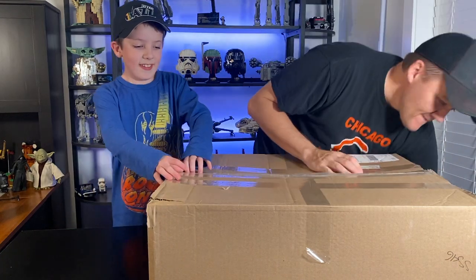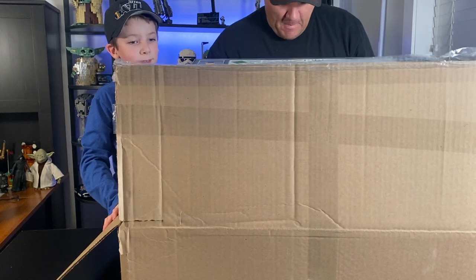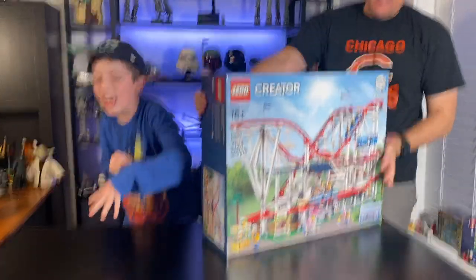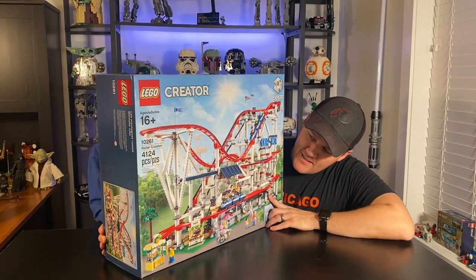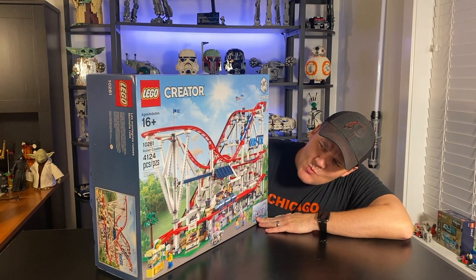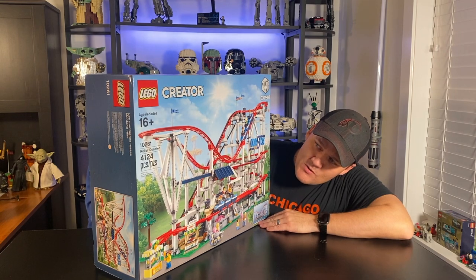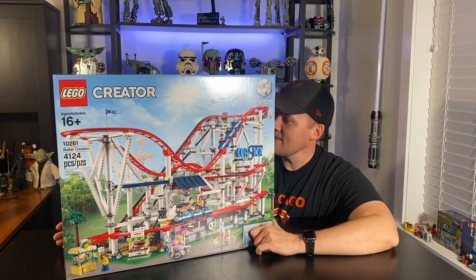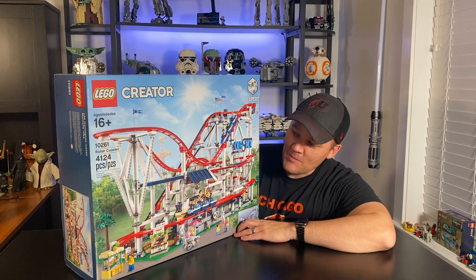Alright let's see what's inside here. Oh, this is the greatest day of my life. It's the roller coaster! Word on the streets — this one's getting retired this year sometime, any month now, not sure when. It's got 4,124 pieces, 16-plus, set number 10261. It's one I've wanted for a long time, just have never taken the plunge. I don't know where I'm going to put it when it's done, to be honest. But it looks super cool. I'm stoked to build it.